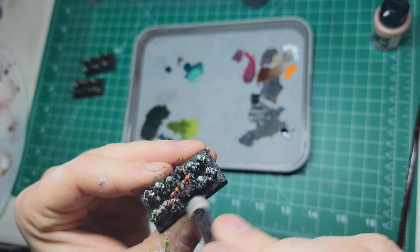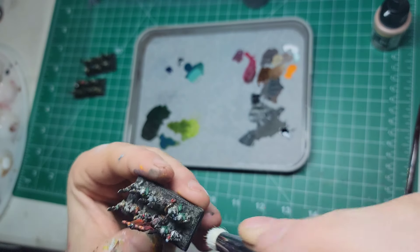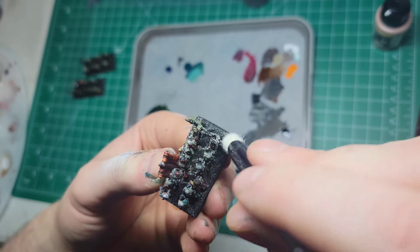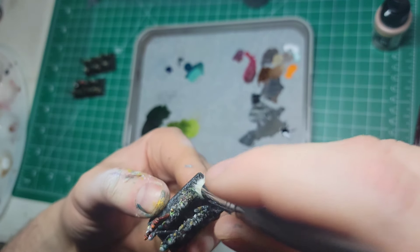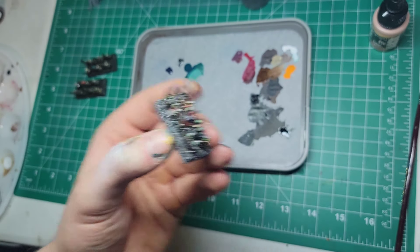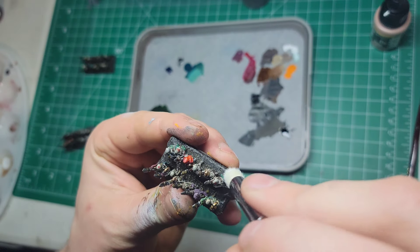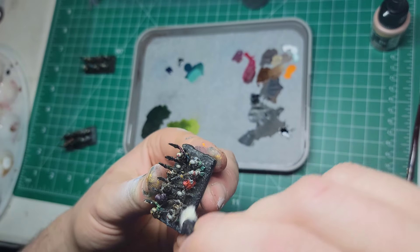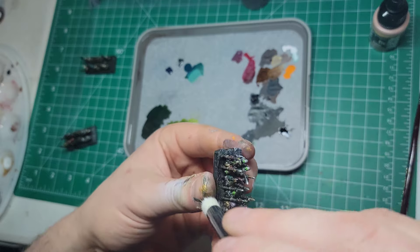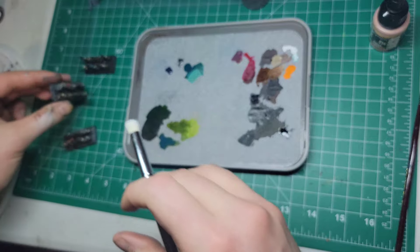As usual I forgot to film something - I forgot to film myself painting all the sand black. Nothing too crazy, I just used whatever black paint I had. I think I used Pro Acryl Coal Black. Nothing too special. Then I just went over with a dry brush of an ivory I had, with just a makeup brush. Only did one dry brush - didn't do a bunch of washes or anything. Just a base coat of black and then a dry brush of ivory, and that was it.